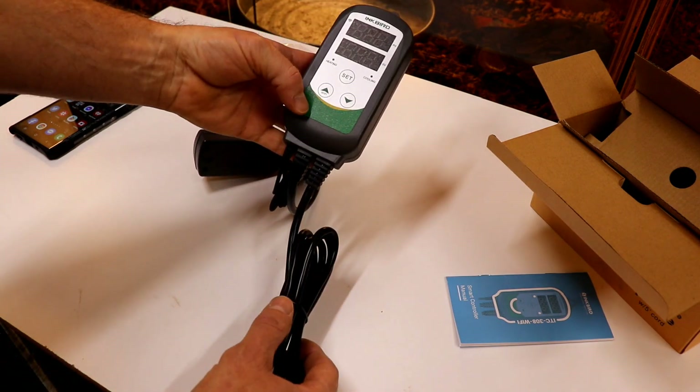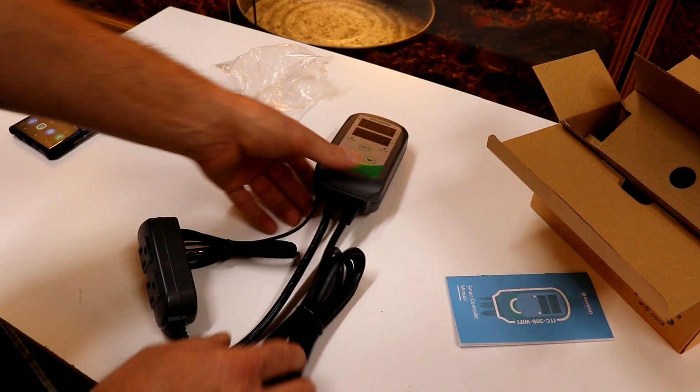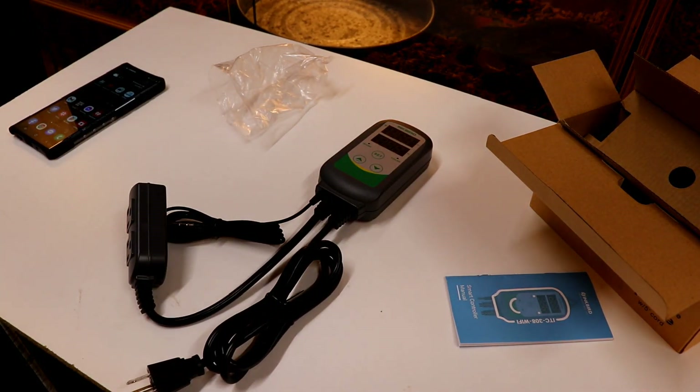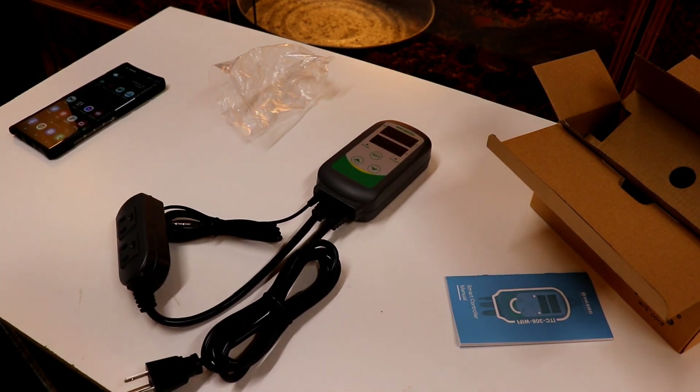It's quite simple to set up and really easy to use, and like I said, I've had no problems with them whatsoever. It's a cheaper option compared to some of the more expensive thermostats, and so far so good. Thank you for watching this video — I should make some more soon. Thank you.